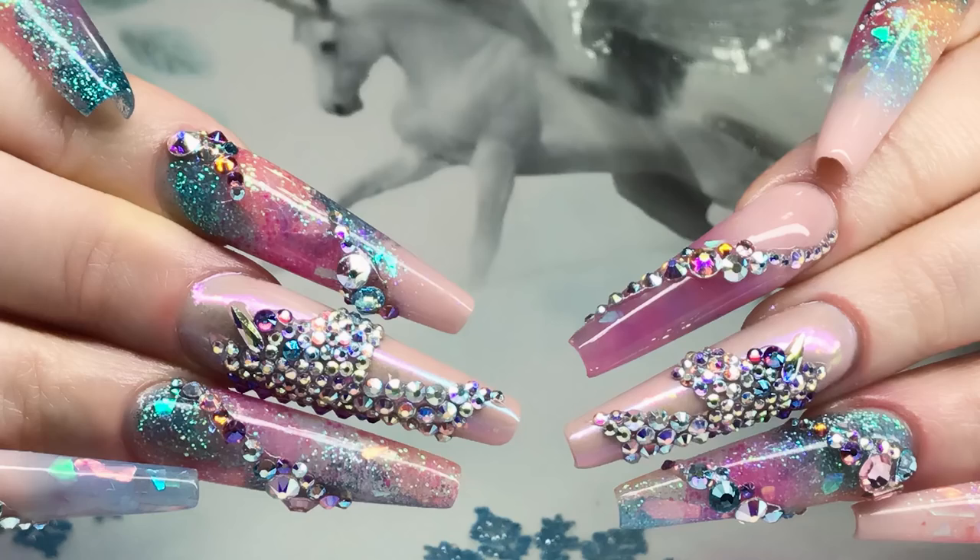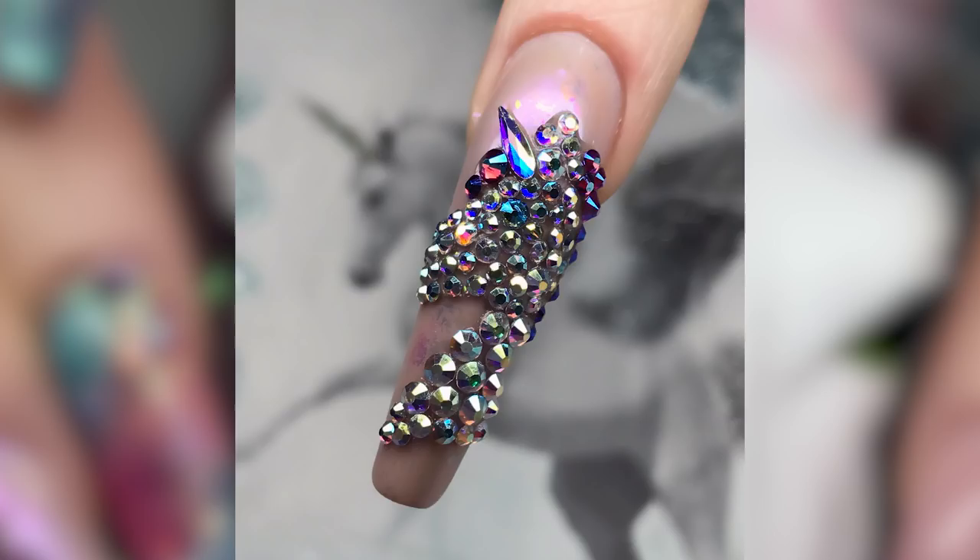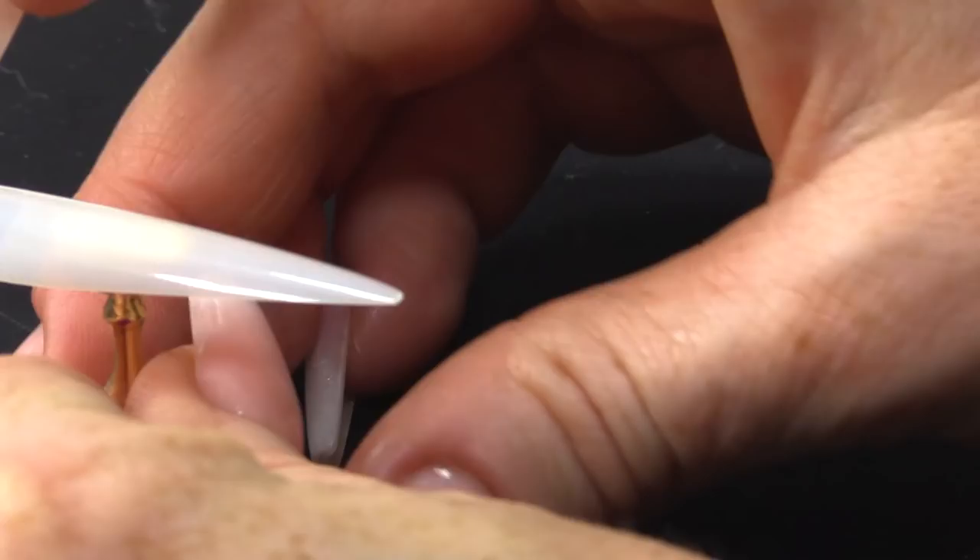I've done this before on Faye. Faye came in for a brand new full set. We didn't film it, however we've got a lovely little picture to show you. Basically, we were like, let's put some crystals on, and we just had this idea of doing a unicorn silhouette just in crystals, and it looked really nice.